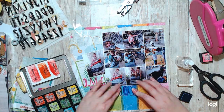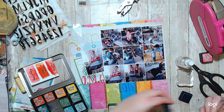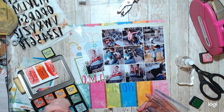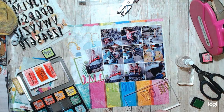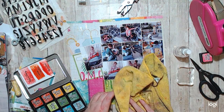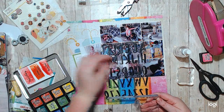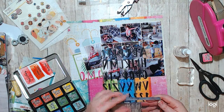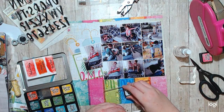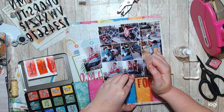What I did was use my distress inks to ink up my stamps — which is my tool — to create this title that says 'OMG Pillow Forts,' and the colors that I used matched the colors on the paper. The pink is Picked Raspberry. The green is Mowed Lawn because Twisted Citron was too light. The blue is Blueprint Sketch, and then the orange is Crackling Campfire, and then Picked Raspberry again.